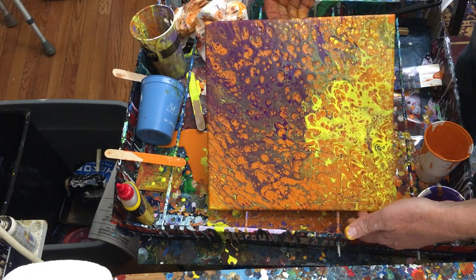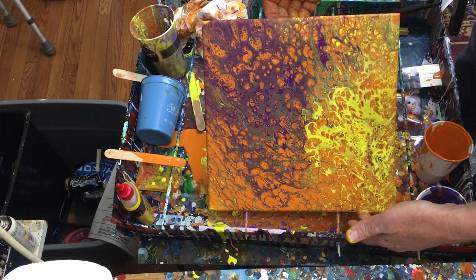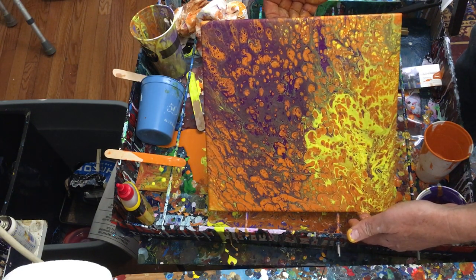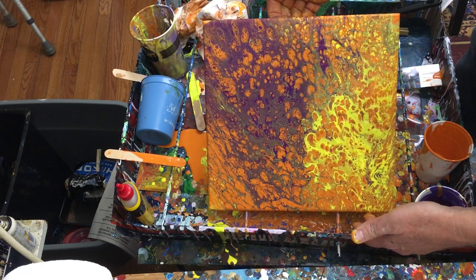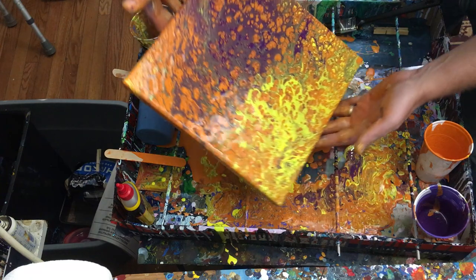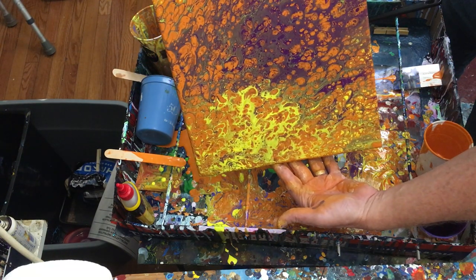I'm gonna tilt this a little bit more, but not a whole lot. One of the dangers everybody talks about in pour painting — there's an old joke: how many artists does it take to make a masterpiece? The answer is two: one to paint it and one to tell them when to stop. A lot of times with pour painting you don't have anybody to tell you to stop, and you end up pushing it too far. I don't think that's going to happen with this.